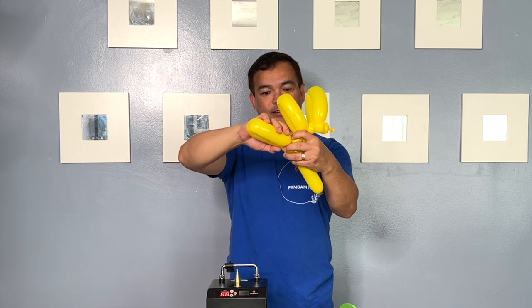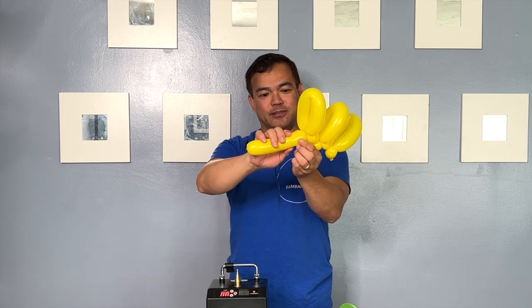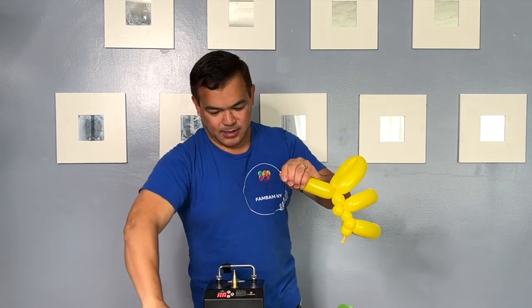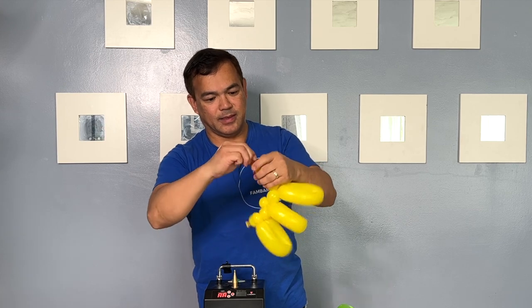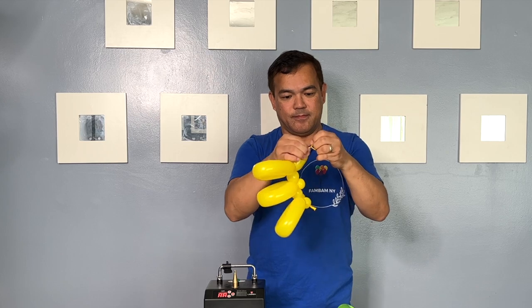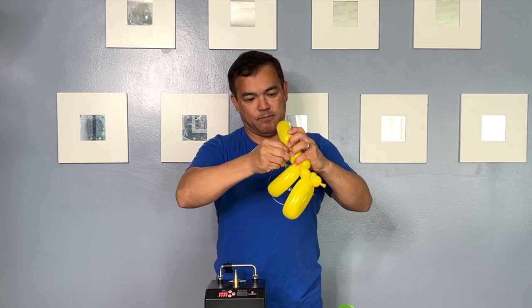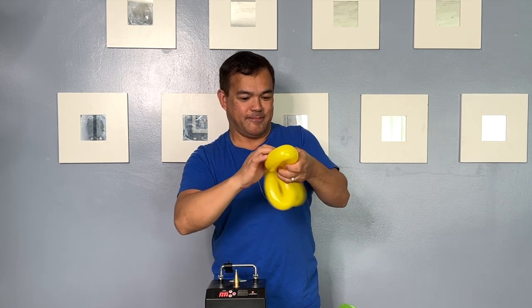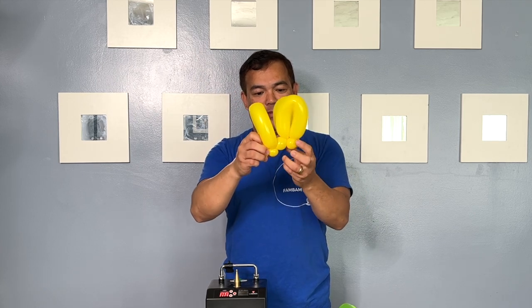Squeeze, pull it like that, pinch and twist. Okay, you make another spacer. So it looks like we're running out of room here, so I'm gonna cut this off, release the air, and then tie. So you squeeze, you pull this, pinch and twist, and then put this at an angle or inside a couple of times. And there you go.